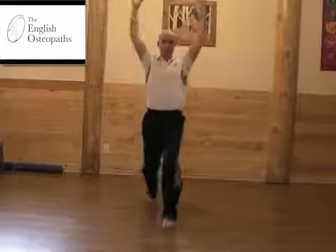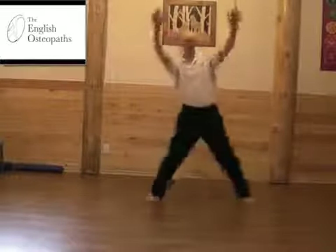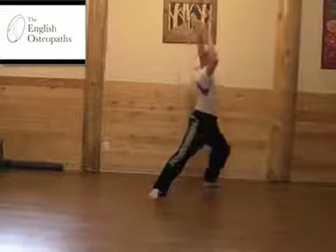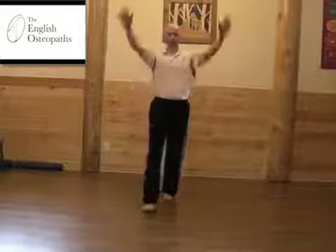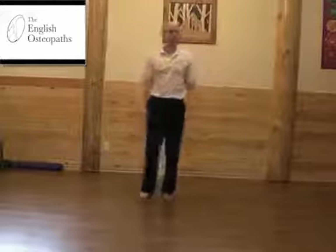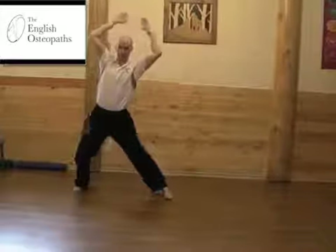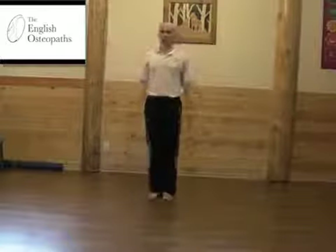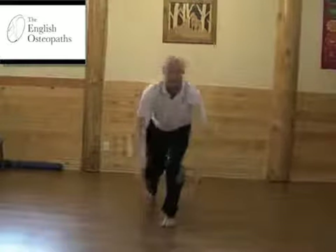Bring the hands in, take them above the head on every movement and repeat both sides. When stepping out to 135 degrees, try and keep the leg that's in the front flat on the ground.